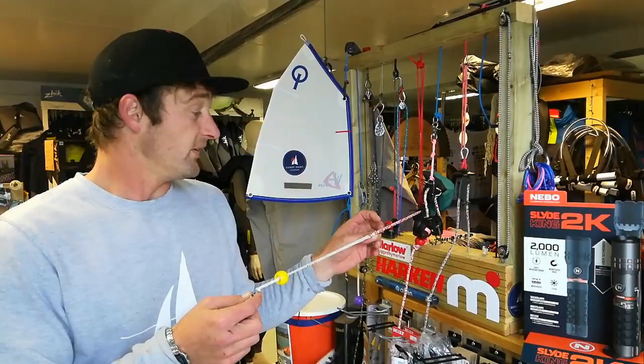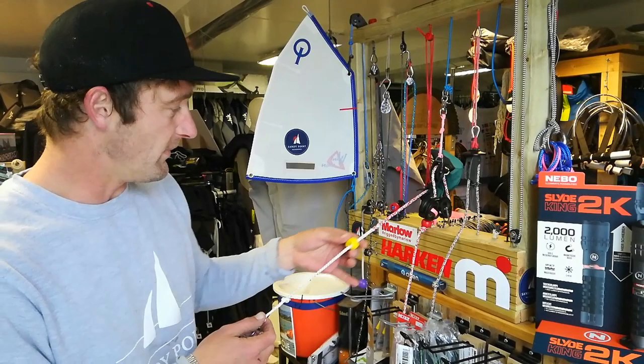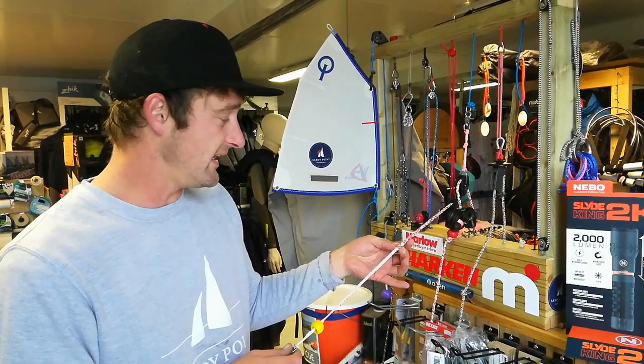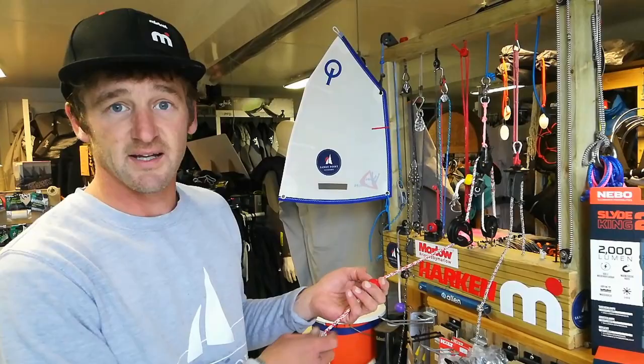So here at Sandy Point Chandlery I often do emergency splices for people and splices made for people's boats specifically. So if you'd like me to do a splice please do get in touch — let me know lengths and measurements. Of course we can help with the rope as well, so if there's any advice you'd like about rope for different applications, again please do get in contact.